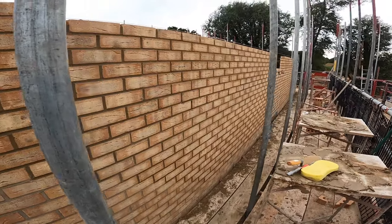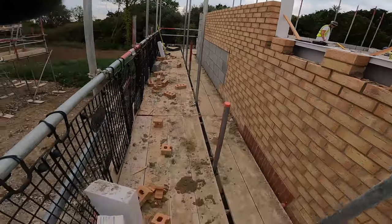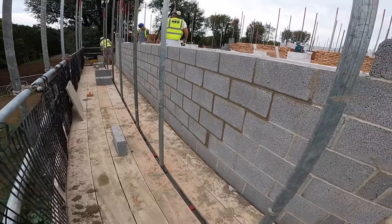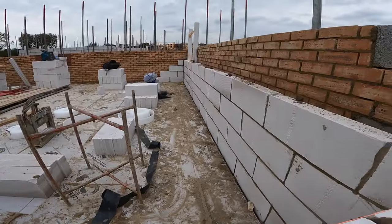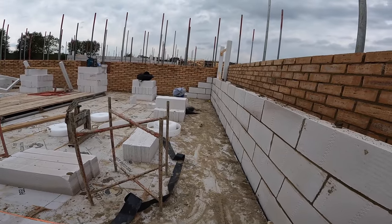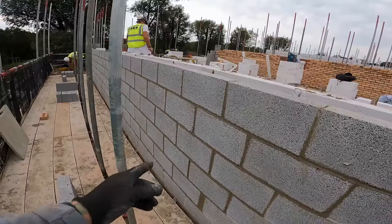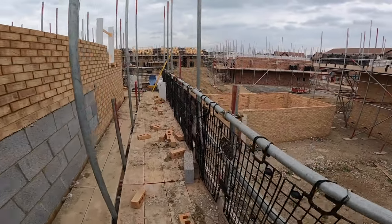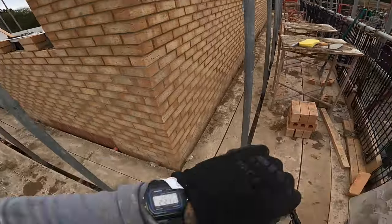Right, so I got this wall done, got this back section through here done, and managed to get this block work wall done down here. Tom was a bit all over the place today but he just took these four courses and these four courses — it'll need to clean up a little bit. It was a bad day, I think, and we were still over 1,200 bricks and 100 blocks. Right, I'm off — that's enough for me for one day.